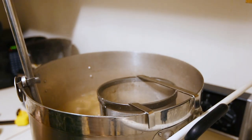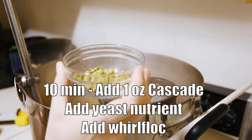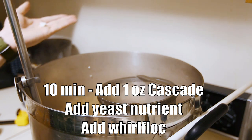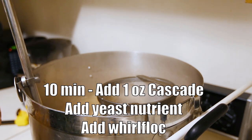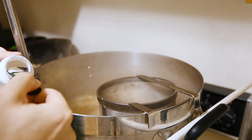It's now 10 minutes from the end of the boil, so we add our 10-minute hop addition — one more ounce of Cascade. I'm also going to add a Whirlfloc tablet and two and a half teaspoons of yeast nutrient.